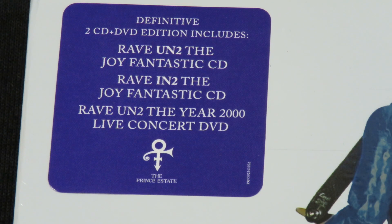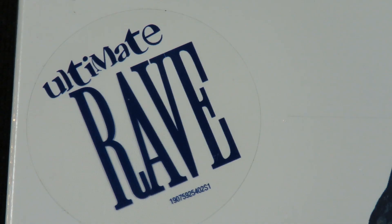This collection includes the 1999 album Rave Unto The Joy Fantastic, the companion remix album Rave Into The Joy Fantastic, and the live DVD Rave Unto The Year 2000.